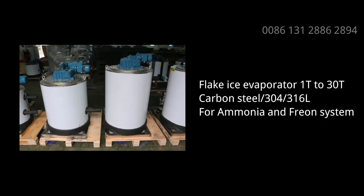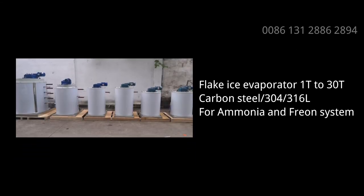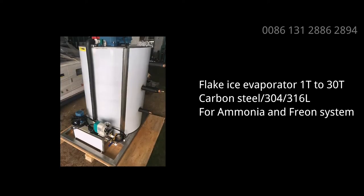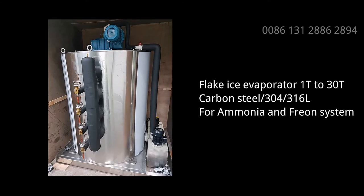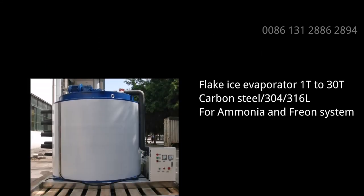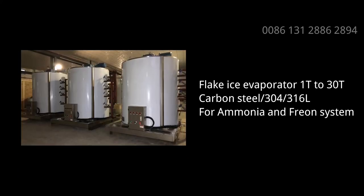Flake ice evaporator. If you need a Flake Ice Machine, or you already have a refrigeration system and need a Flake Ice Evaporator, welcome to send us your inquiry for a price quote.